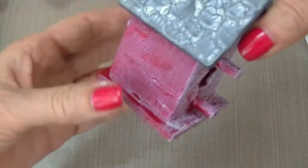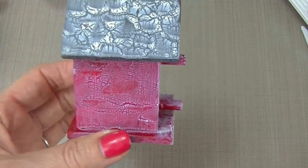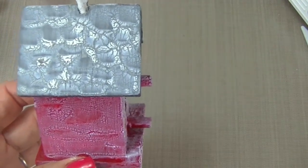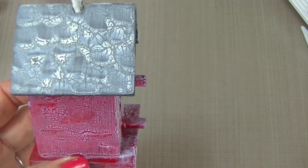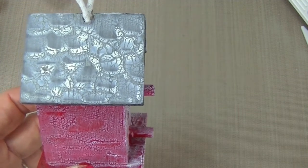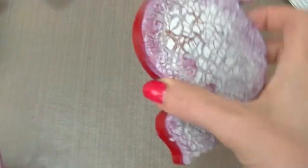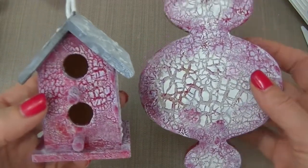In the next video I'm going to explore some other fun techniques mixing Chroma Crackle with paints, stains, and more use of Copic markers. I hope this video has inspired you to get cracking — happy creating! Thanks for watching. All of the products you found in this video can be found on stampingscrapping.com.